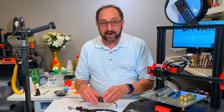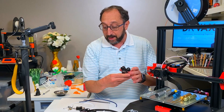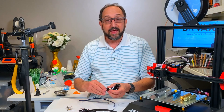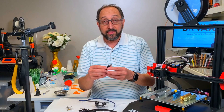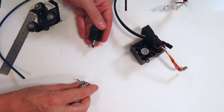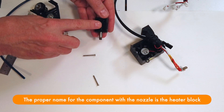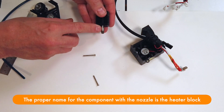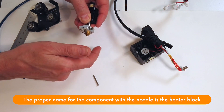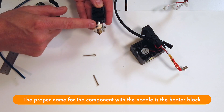Now if we go to the actual hot-end, there's a carriage. The carriage just fits on these rails here and moves the hot-end back and forth. Attached to the carriage, we have the component that Anet calls the radiator. The hot-end really consists of three parts: the radiator, which is a cooling mechanism and part of the heat-break mechanism; an extension tube, which I consider the actual heat-break; and then a hot-end that screws to the extension tube. So we have a cooling mechanism, the extension tube, and the hot-end.